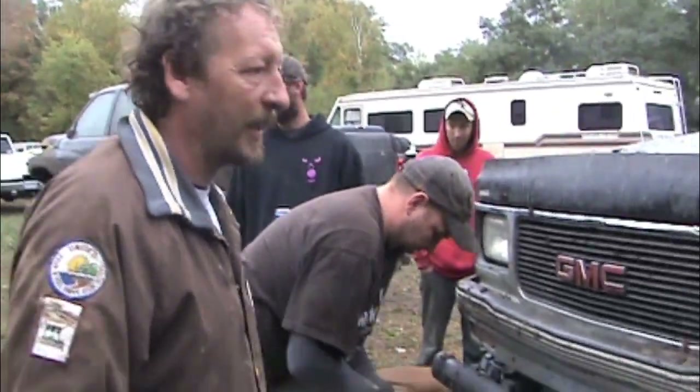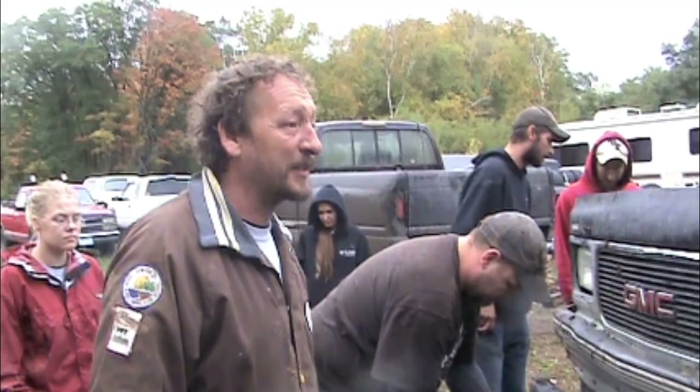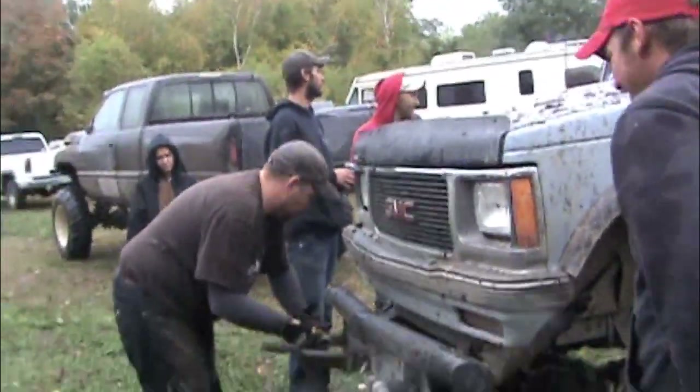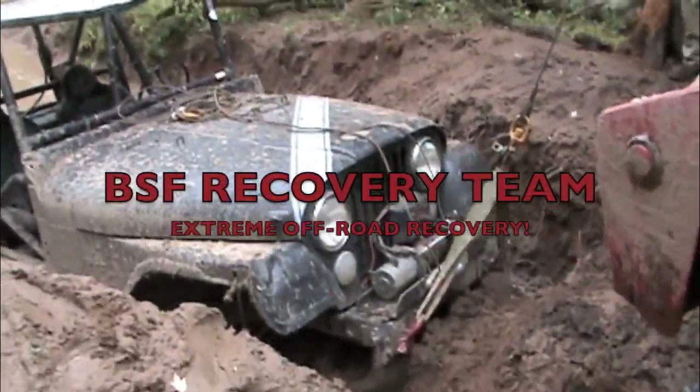Right. That's why it's easier to put them on the hook. This one didn't want to stay on. Thanks for watching BSF Recovery Team — keep wheeling and maybe we'll see you in the woods.